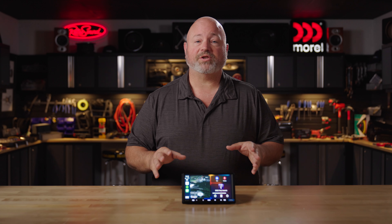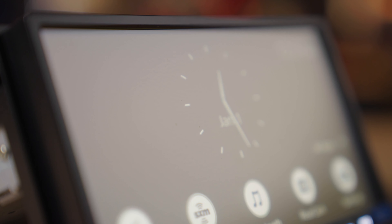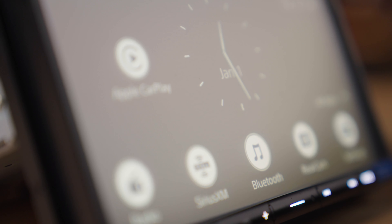First, let's talk about the touchscreen. It's a 6.95-inch screen, and it is an anti-glare screen, so it should look great even when the sun is shining in your windows.